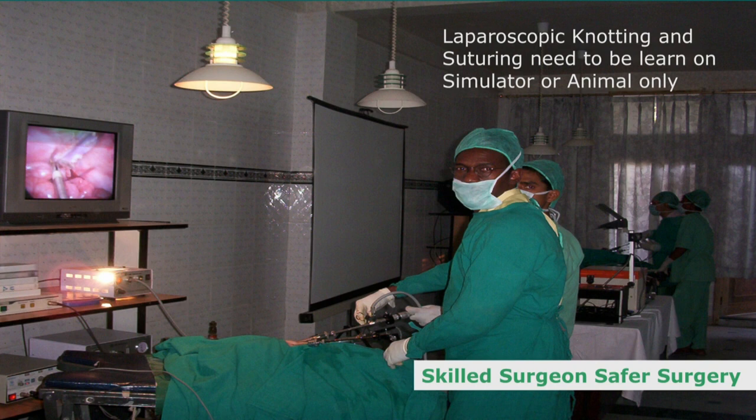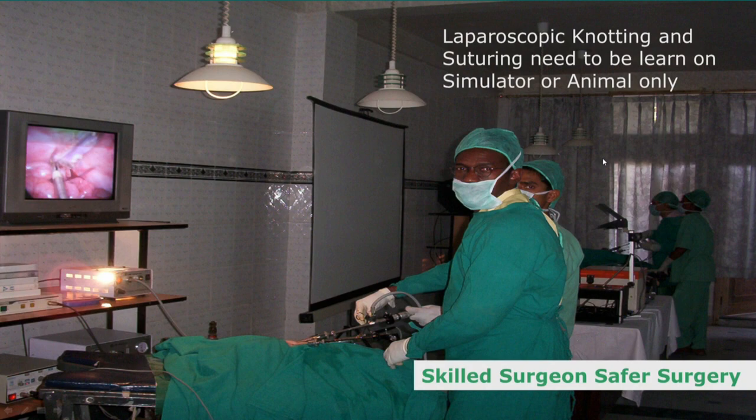That's why you should have an endo-trainer at home, put the suture in, and start knotting spontaneously to develop your skills. Many things cannot be described in a book or video — we will hold your hand and discuss those tricks with you during the suturing and knotting practice sessions, because every surgeon has their own problems that need to be carefully rectified.